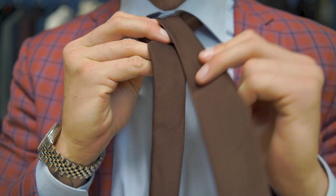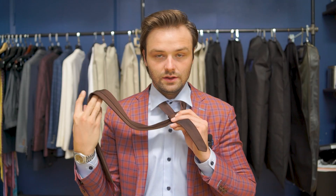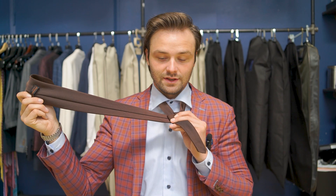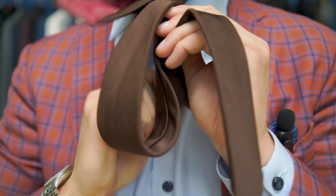We're gonna drop it down on the left side. Then from there we're gonna wrap this underneath and over so that you see the back, the tag on the back — so that's like this. Then we're gonna wrap this end back up here.